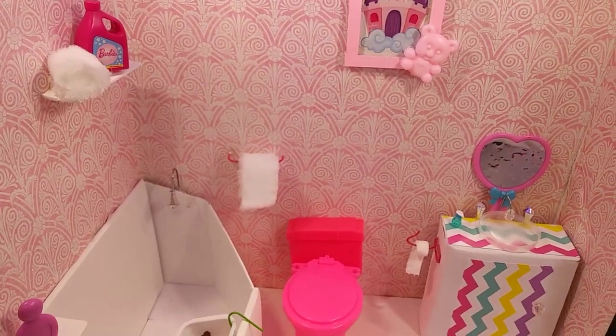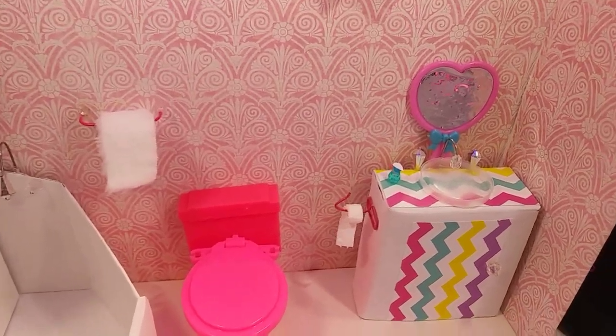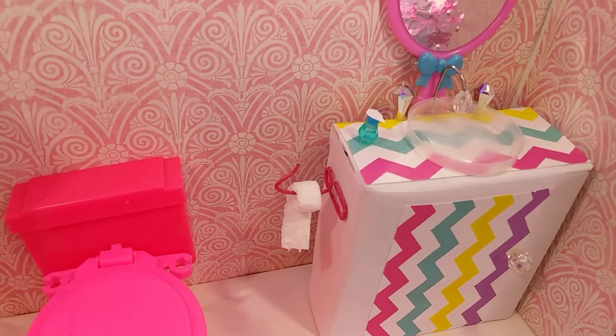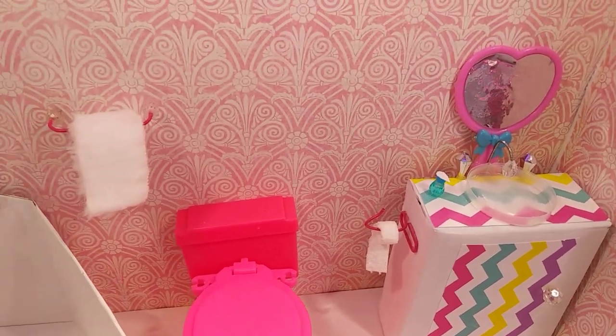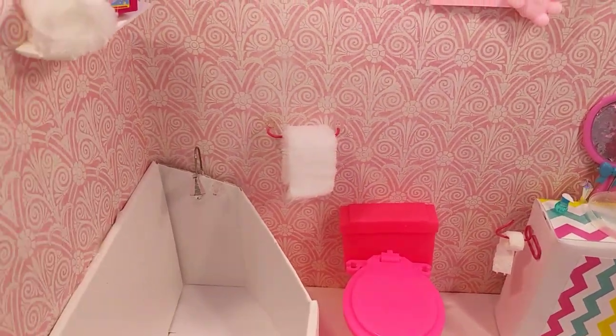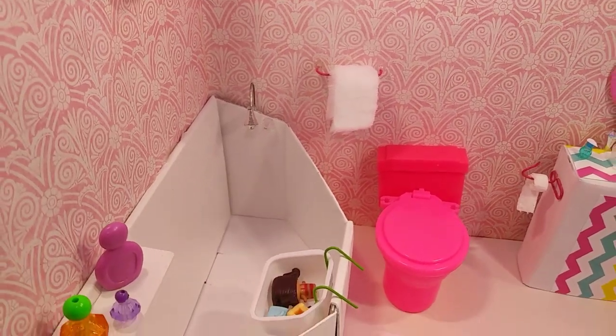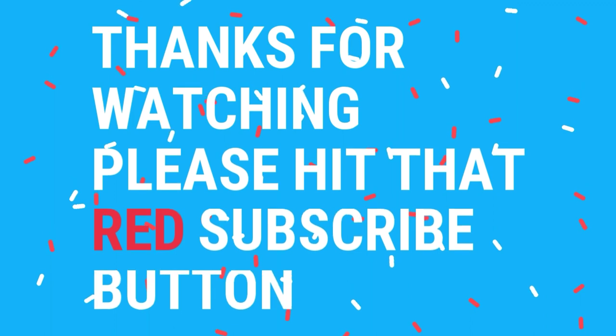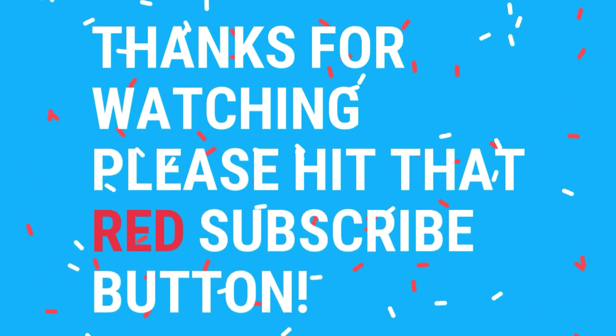I added a bunch of accessories, even some real toilet paper, and I think this came out really cute. I did this all in one day, so I think I did a pretty good job, guys! I hope you enjoyed today's video. Thank you so much for watching, and I'll see you in the next one.